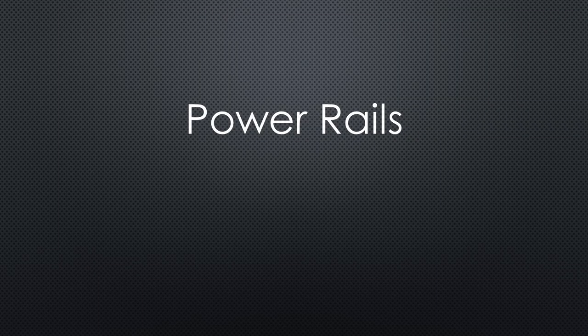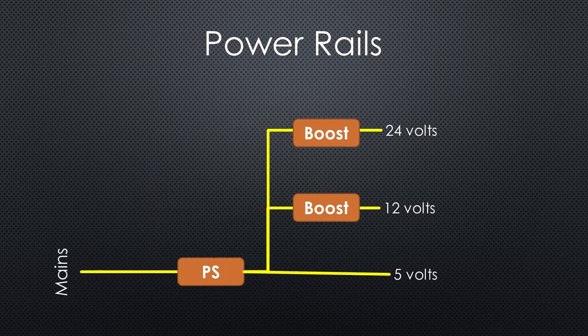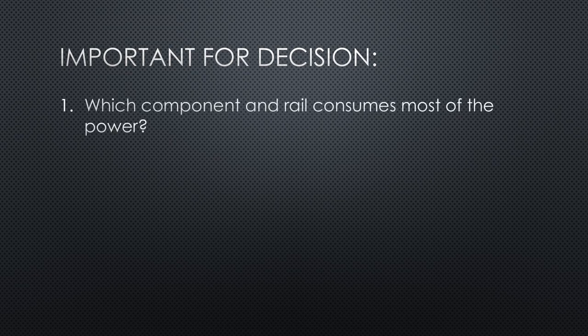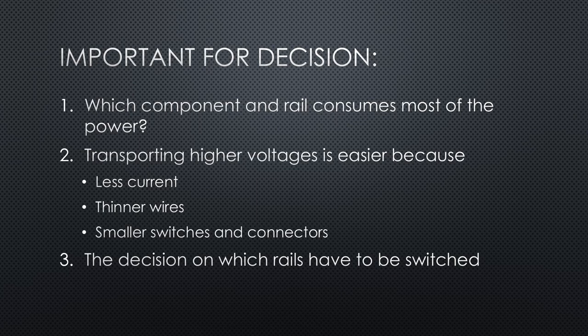We will continue with the power rails, because most projects will need one or more of them. Many variants exist: you can create each rail from mains, or create a lower voltage from mains and boost it to the needed higher levels, or create the highest voltage from mains and reduce it for the lower levels. Three things are essential for such decisions: first, which component and rail consumes most of the power; second, transporting higher voltages is easier because you need less current, thinner wires, smaller switches and connectors — at least if you stay below 50V; third, the decision on which rails have to be switched.